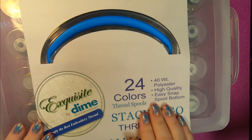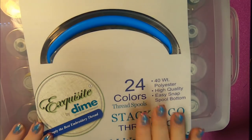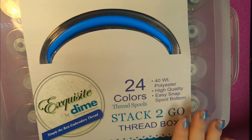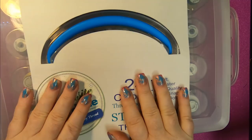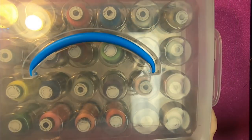It's a 40 weight polyester, very high quality. They come in collections, which is really cool. You can request these at your dealer, and there are select online stores where you can buy it as well.